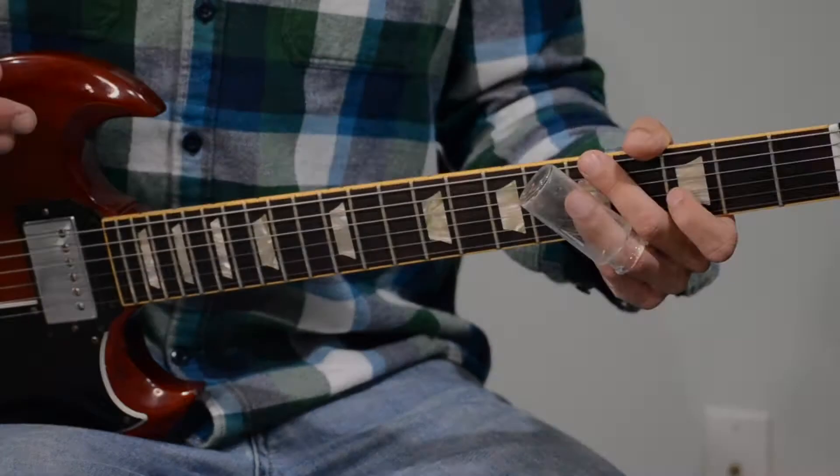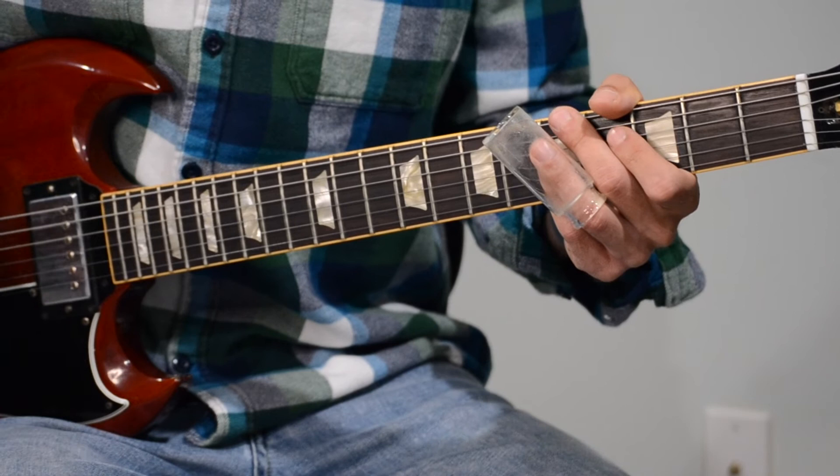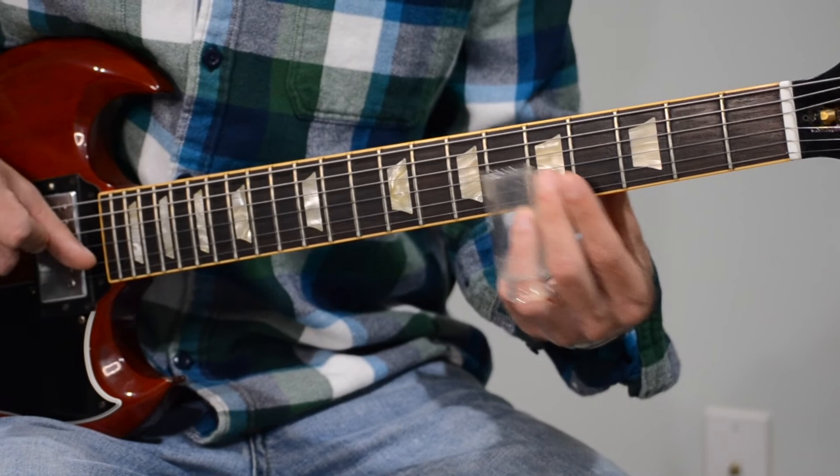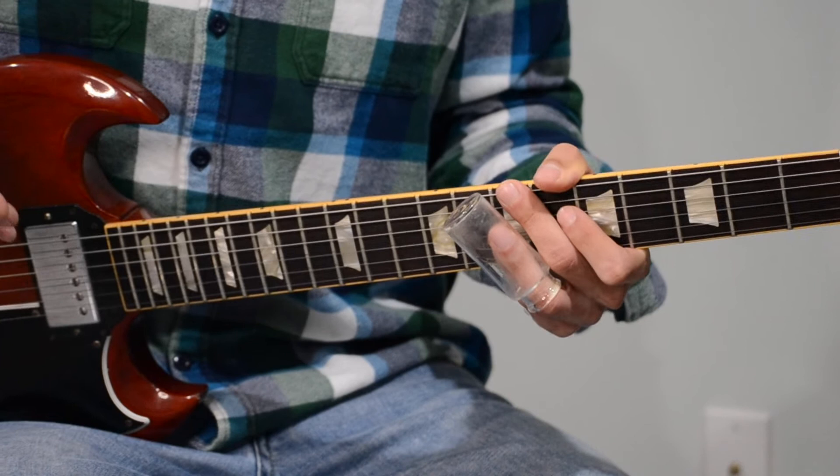So there are a few more things I want to say about this lick. The first being that you don't want to rush it — it's better to be a little late than early. So if I'm counting like 1, 2, 3, 4, 1... I come in a little late. I think it's better to be relaxed rather than rushing through it, getting back to that 1.